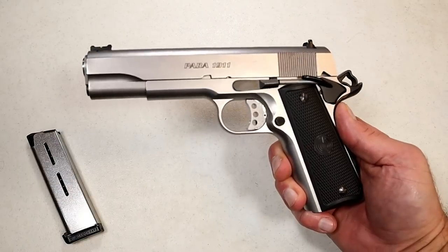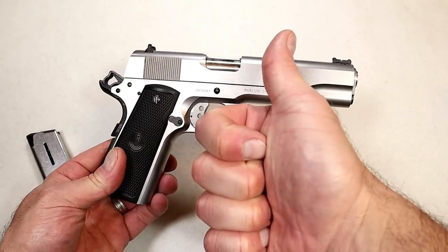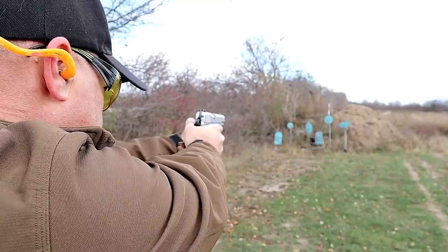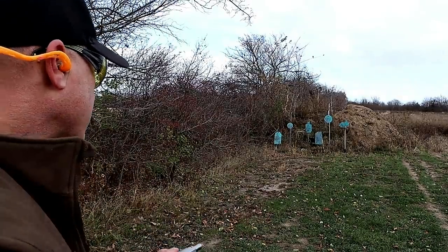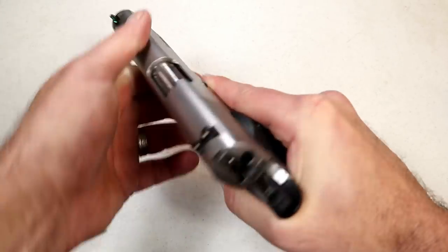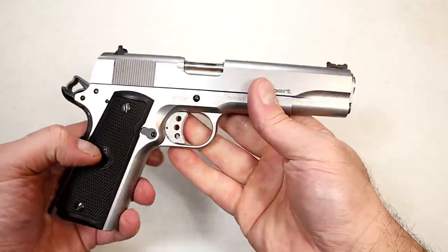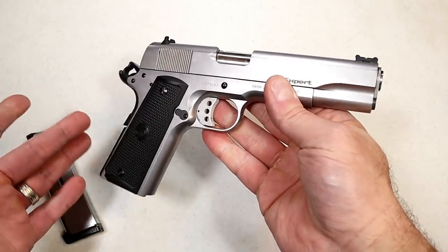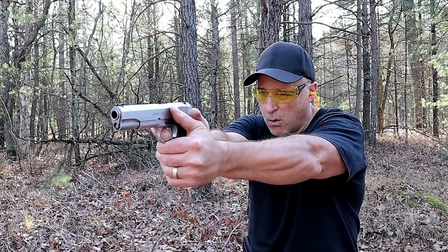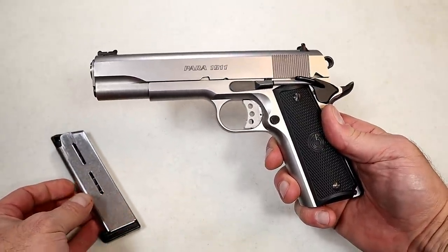A couple months ago I picked up this Para USA Expert in a trade deal and I'm very happy with it. This 1911 is chambered in .45 ACP, .45 Super, and 450 SMC. The previous owner made modifications to allow it to fire those heavier loads: an Ed Brown barrel — stronger than your standard .45 ACP barrel — a 25-pound recoil spring, and a flattened firing pin block. It's approximately 10 years old, but the ability to shoot those heavier loads makes it special. I shot .45 Super and it was definitely a heavier load. Four and a half pound single-action trigger. The trade deal also came with four magazines — very happy with this 1911.